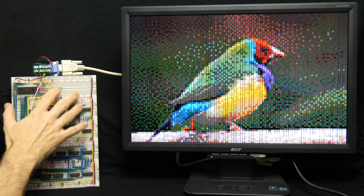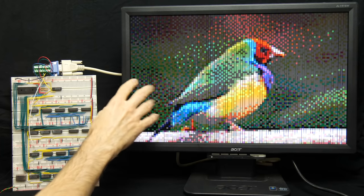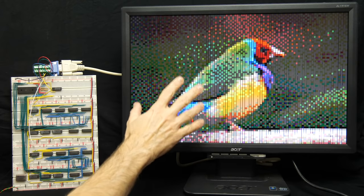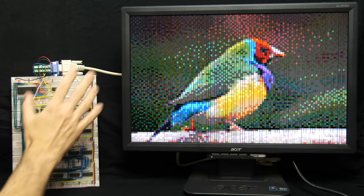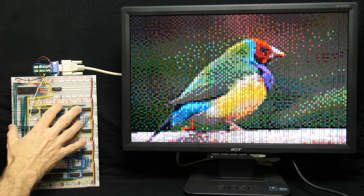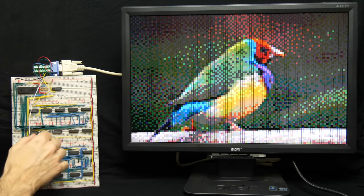I built this video card that's able to output a VGA signal and display a picture on a monitor, and it's pretty terrible. The display resolution is 100 pixels by 75 pixels, 64 colors. Normally you'd expect a video card to be connected to a computer, but this one just has a read-only memory that's hard-coded with a single image, so it only ever shows the one image.